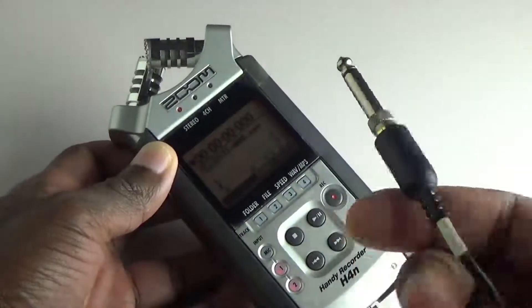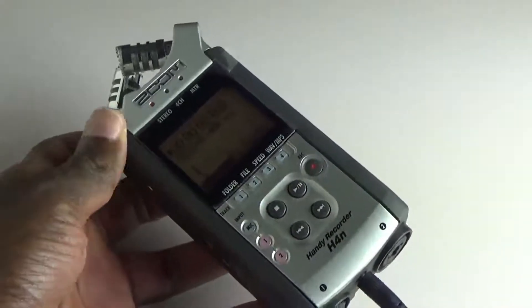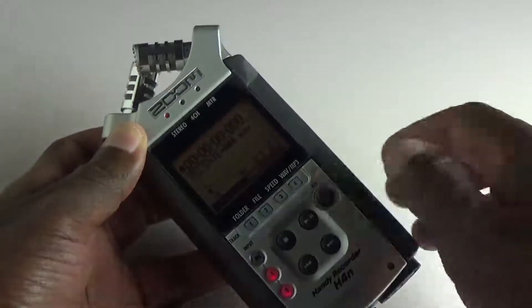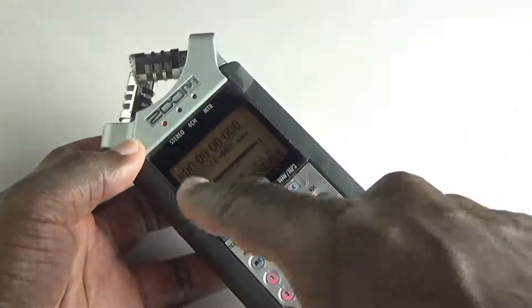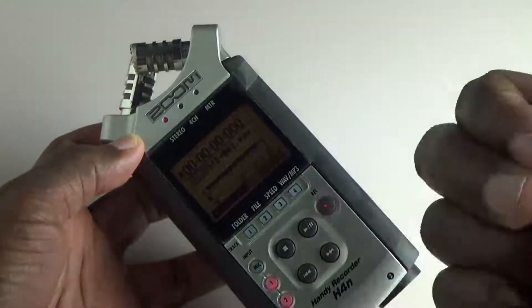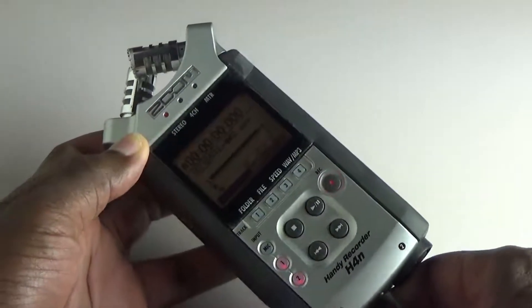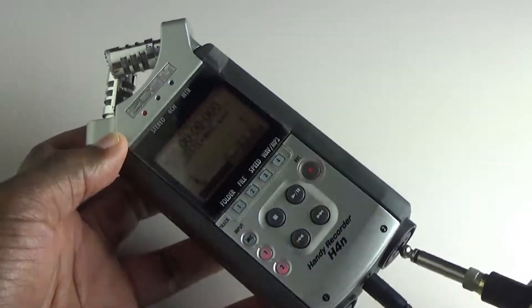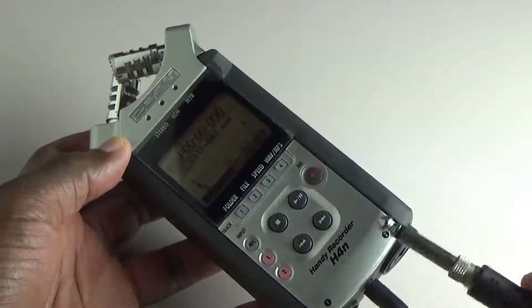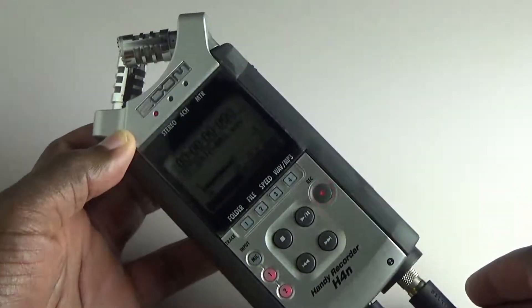I have a signal coming in here, quarter inch. We'll put it into input 1. Hit that and you can see the signal is rammed all the way to the right side — obviously it's clipping, but that's fine. Now here's the problem: same signal, same settings, input 2 — considerably lower.